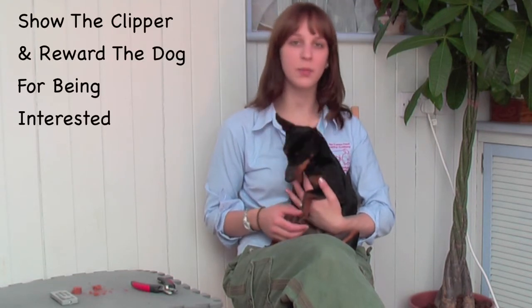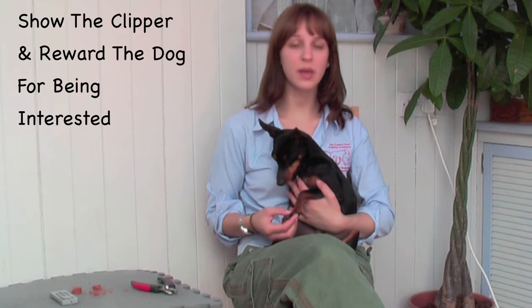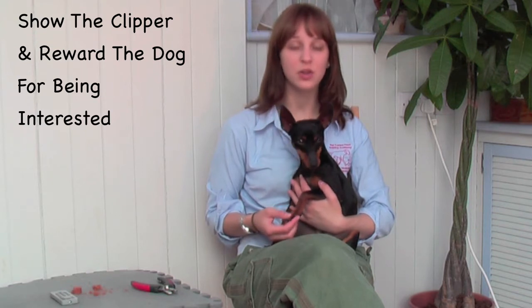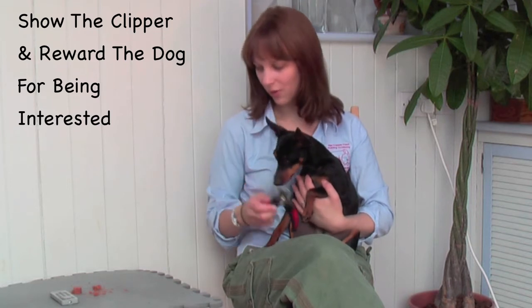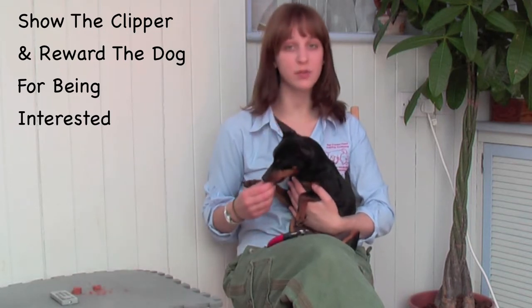Once your dog is comfortable with the general handling, you're going to introduce your clipper. I allow my dog to sniff the clipper when I bring it near to her, just to make sure that she can inspect it and show no signs of fear. If she shows interest or no sign of distress, I will reward my dog with a treat.